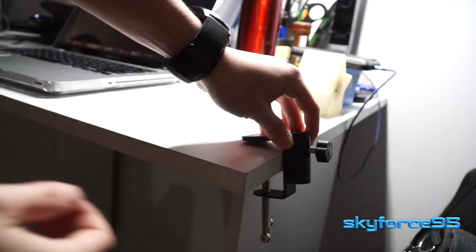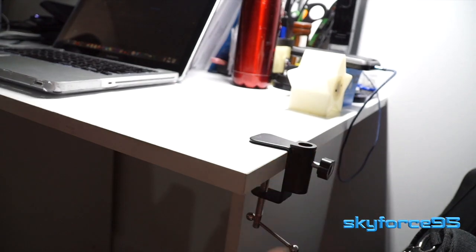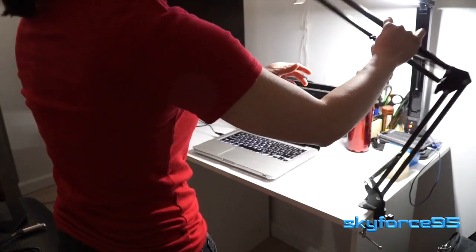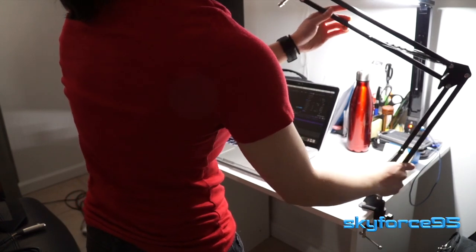Now onto the assembly process, which is really simple. First you have to lock it to the surface of your choice — usually an edge of a desk, like I'm doing right here. Then comes the scissor arm. You just insert it into the hole and then tighten it to get the appropriate tension so it doesn't swing all over the place.